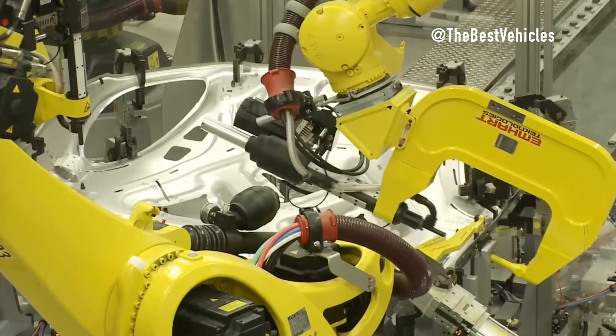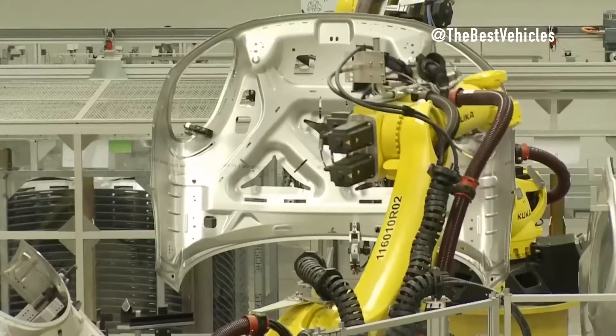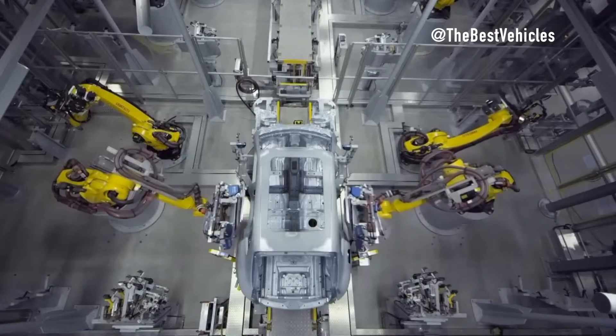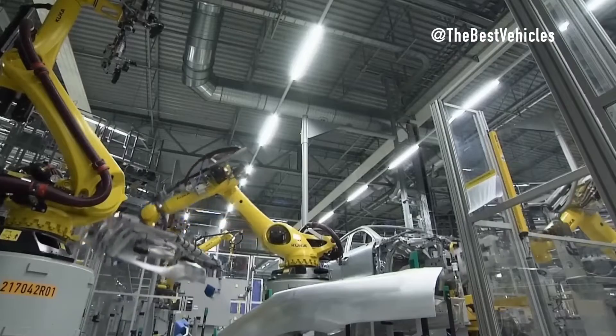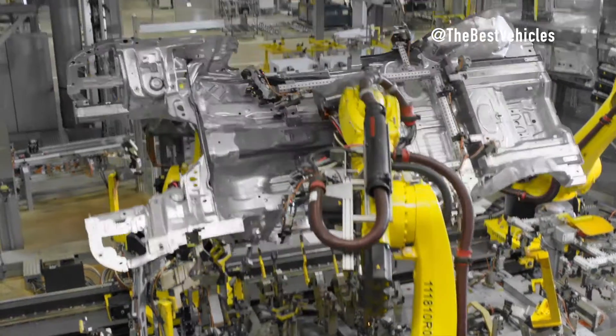These parts are then installed into a machine body in the production line area. The entire underbody of the car is transferred to the body assembly, where the unpainted body is assembled. This includes the installation of mid and exterior panels and roof installation.